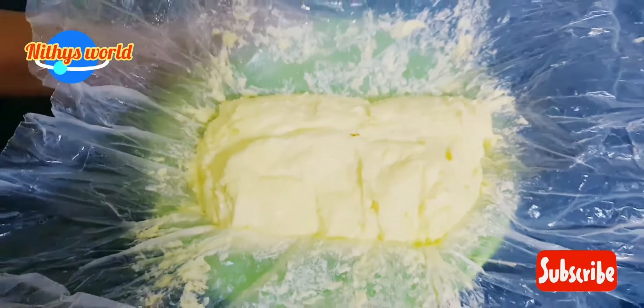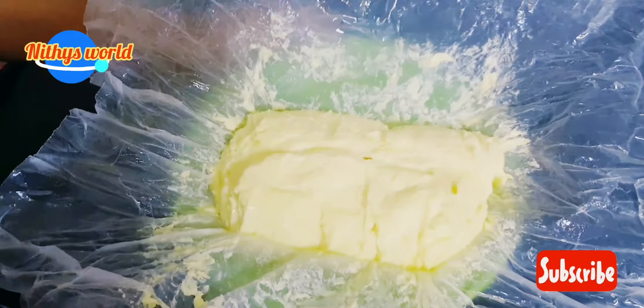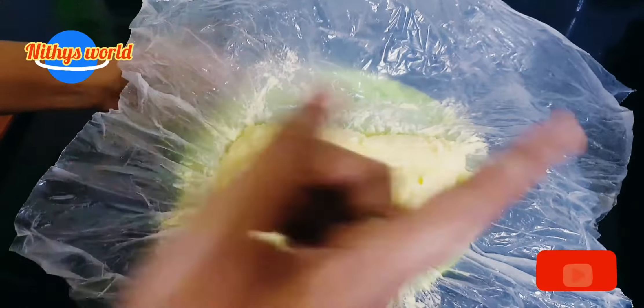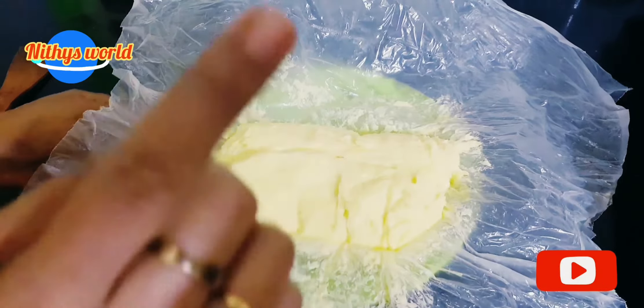It is unsalted butter. It will not be unsalted if it makes a hard water method. Post the solid water in the divide with diction.